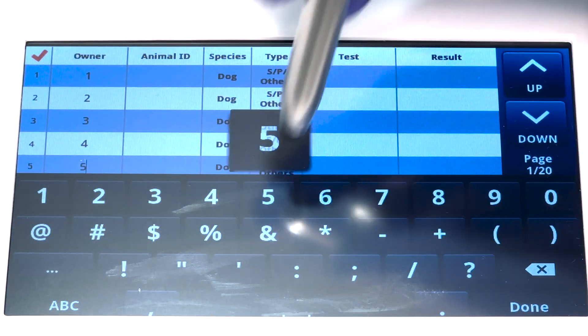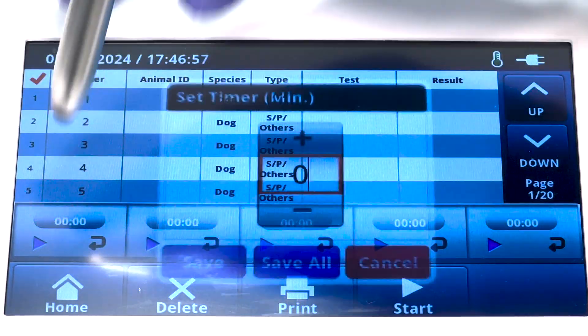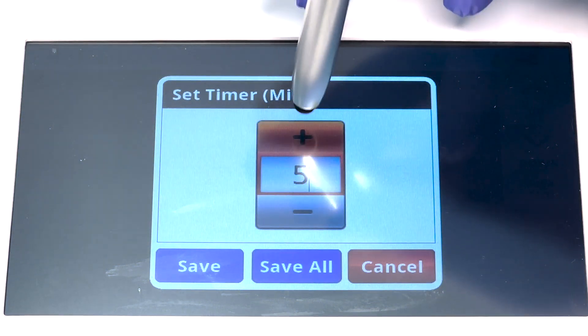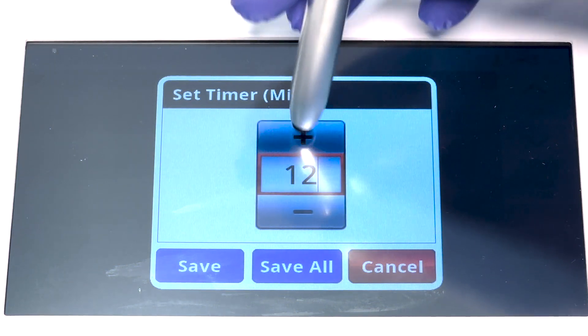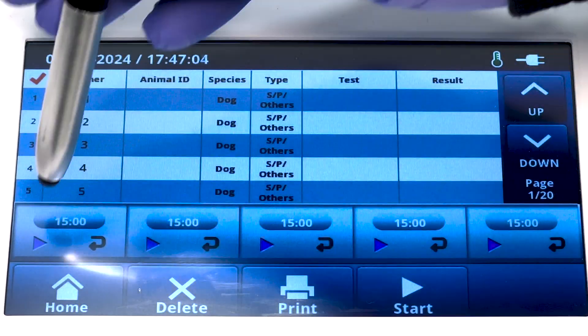When setting your timers on the multi-test option, it's good practice to allow gaps in between timers. You want to allow yourself at least 20 to 30 seconds in between tests to allow yourself time to reset the machine to run the next test strip.